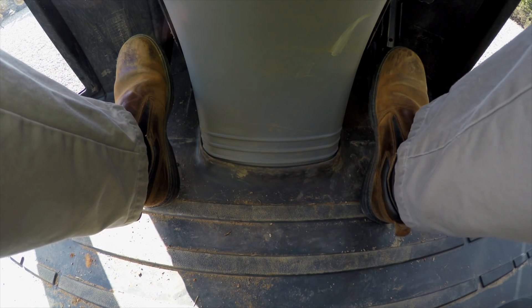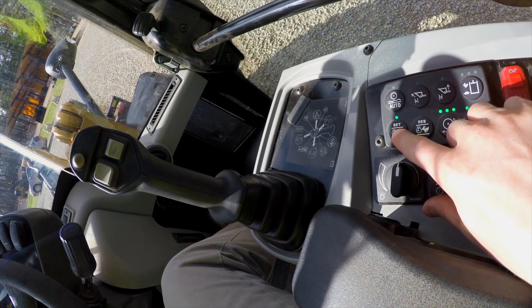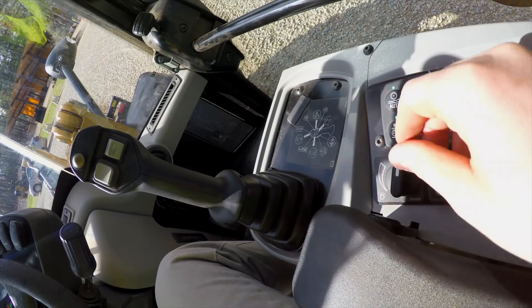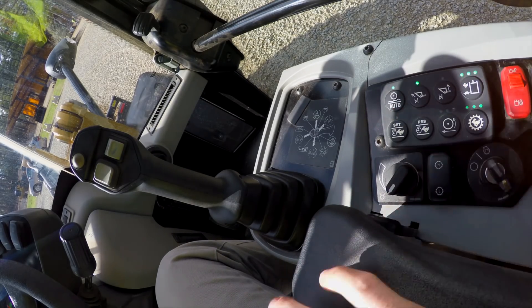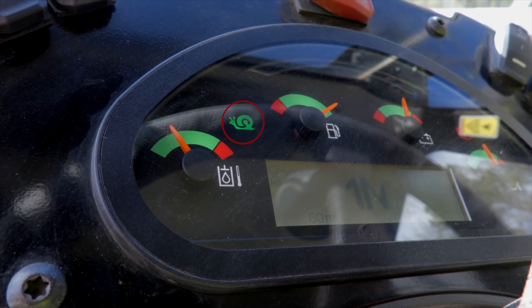I'll show you how to use this. I'm going to go ahead and go to max engine RPM. I'm going to use throttle lock and set it. I'm going to turn on my creep control to the minimum position, so now I'll have zero ground speed, and you'll see a green snail show up on the front display showing you that you're now in creep mode.